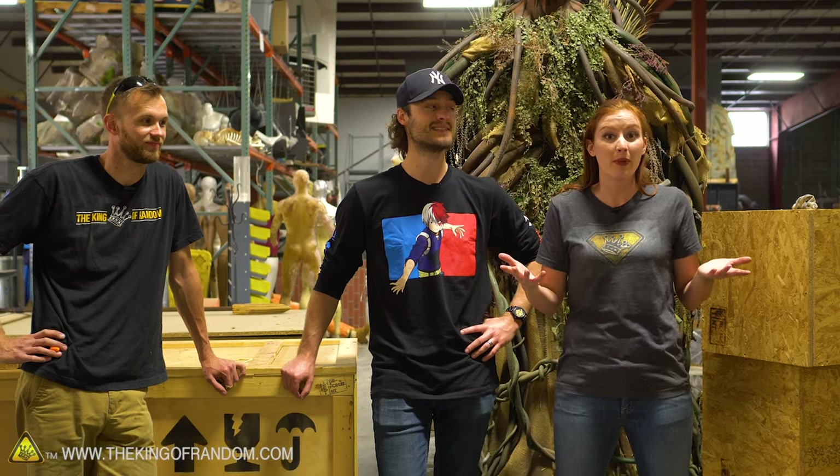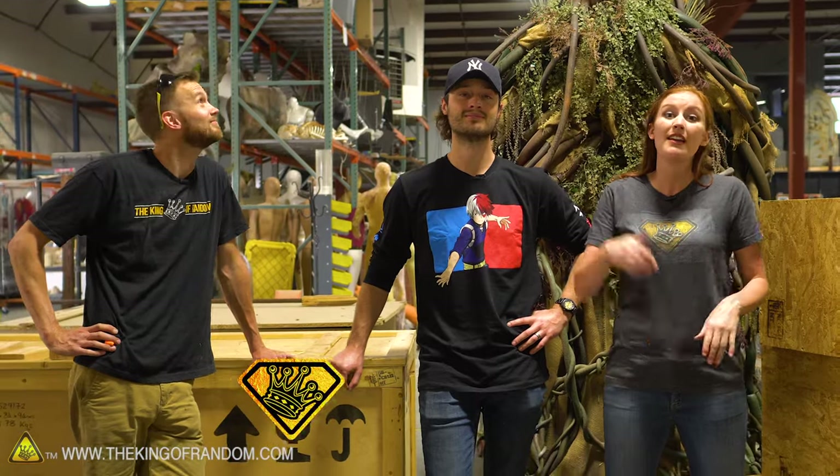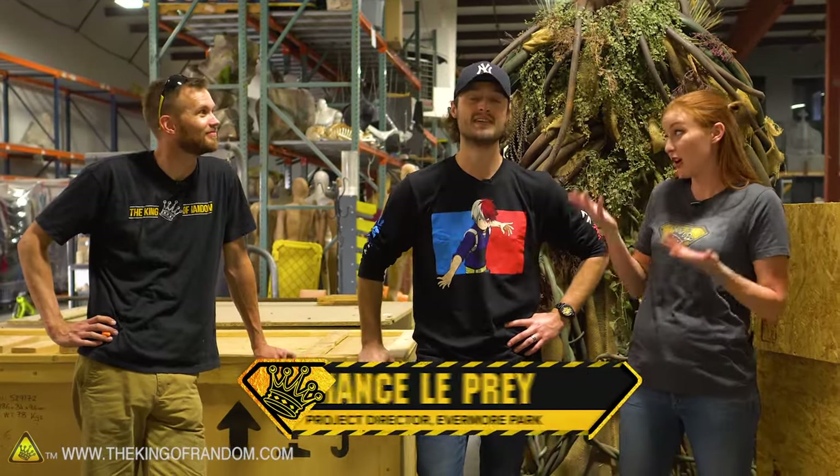We actually needed a place to test out our hovercrafts with a smooth floor, so I figured the warehouse at my other job would be a really good choice. We're here at the Evermore Creative Studio — that's the other place where I work. This is Chance LaPrey, he is the project director.